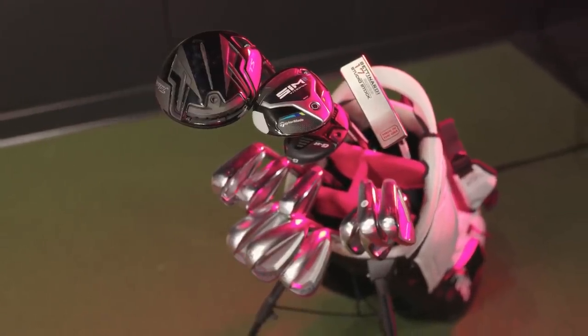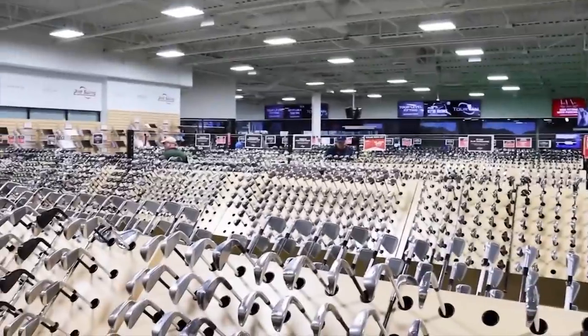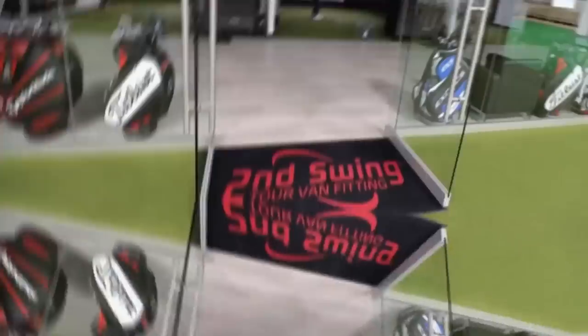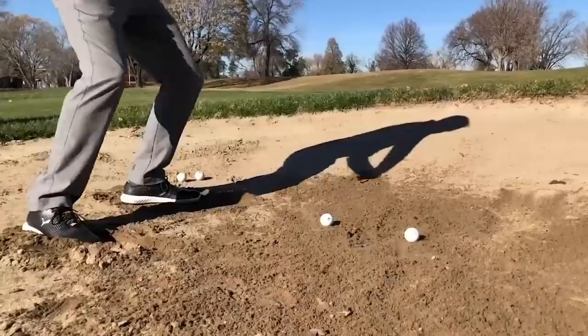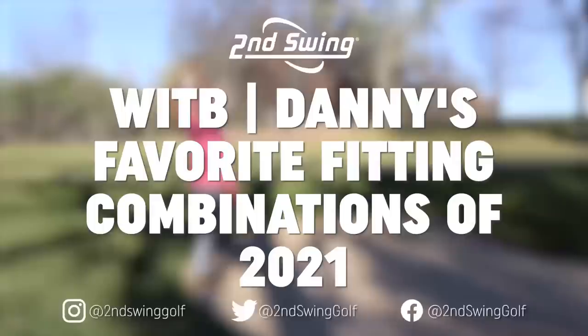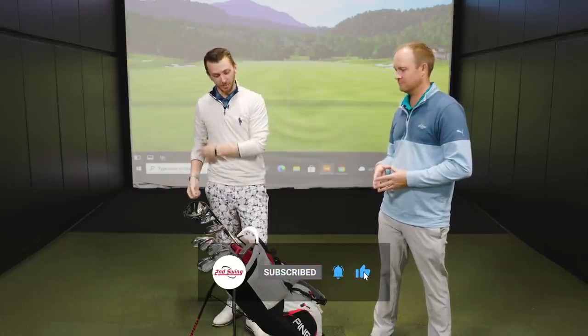Do you want to know what performed the best for me in my fittings this year? Let's take a look. Hey guys, I'm Danny Farrell, Master Club Fitter at Second Swing, partnering up with Thomas Campbell. Thanks for joining me today. I've built a bag of some of my favorites — the best results I've seen in fittings this year. We'll jump in, go from top to bottom, why everything's in the bag and what players fit into those.